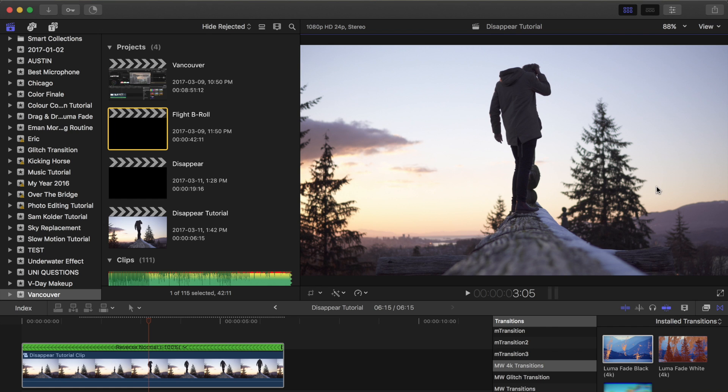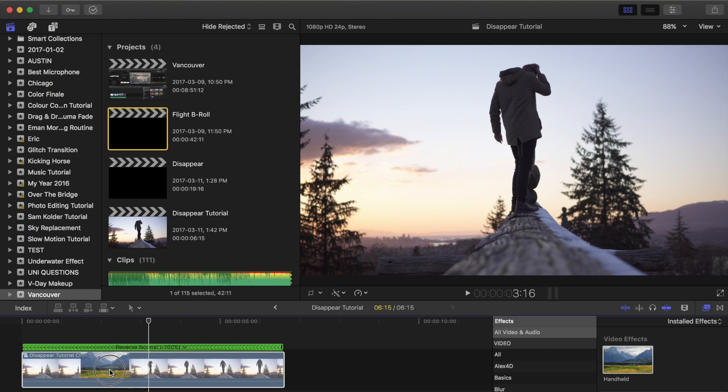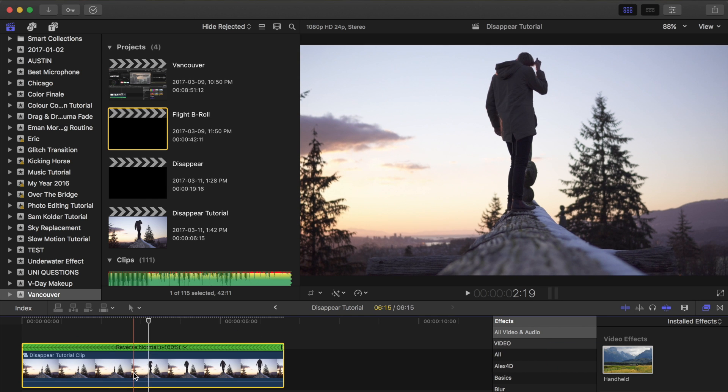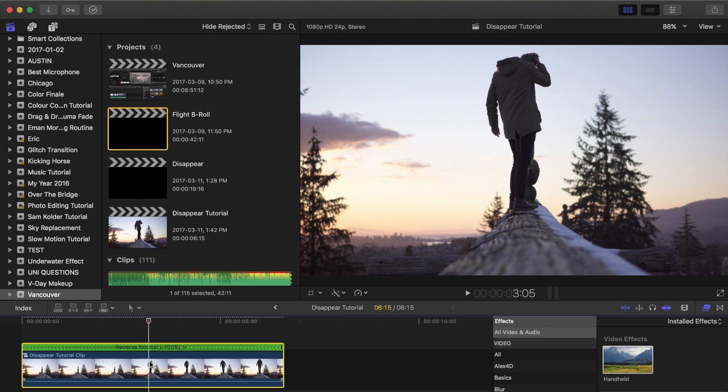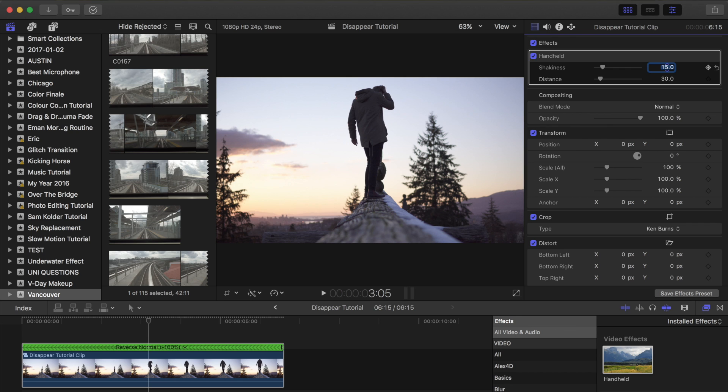The second thing I did was add a handheld effect that's built into Final Cut. So if you go over to your effects and search for handheld, this is going to give you a little bit of camera movement. Because you're shot on a tripod, if we want to make it look more handheld and a little more custom, put on the handheld effect and go over to your inspector and change the shakiness and the distance. I dropped the shakiness down to 15 just so it's a little more subtle. This makes for a really cool natural motion so it doesn't look like it was shot on a tripod.